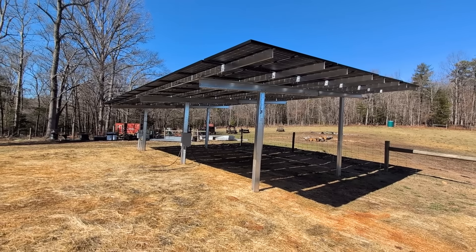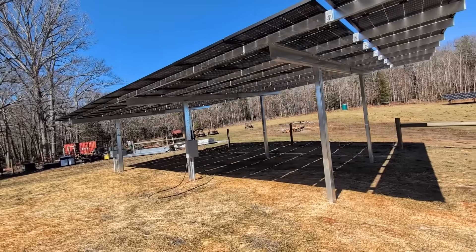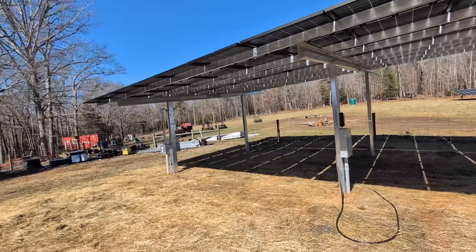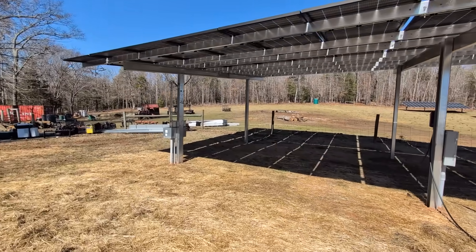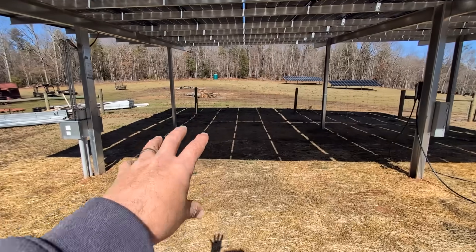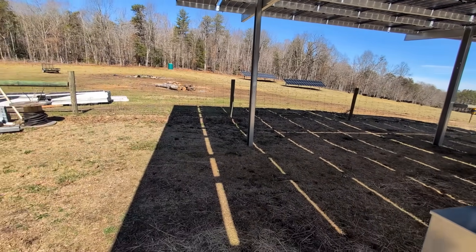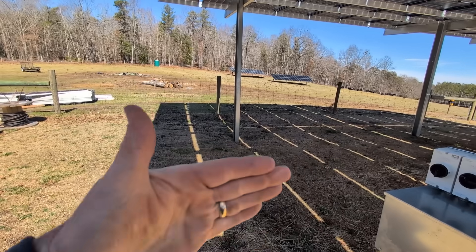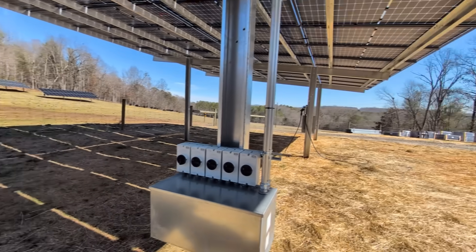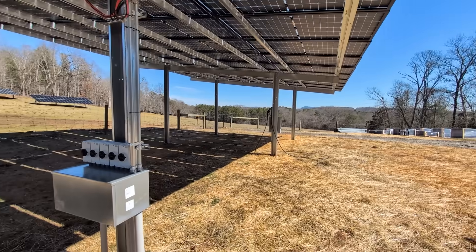We've got 48 panels on this with over 21kW. You couldn't build a structure — if you were framing a pole barn or something — that would be as inexpensive as this, plus this would power your home. We're also thinking of putting the outdoor Luna Vault just outside of these spaces, which would basically be one inverter's worth of solar for one of these. The other cool thing is you could just keep going, just like building a ground mount — start on the east and head west.